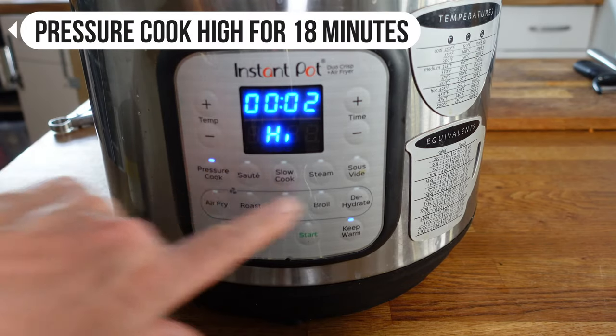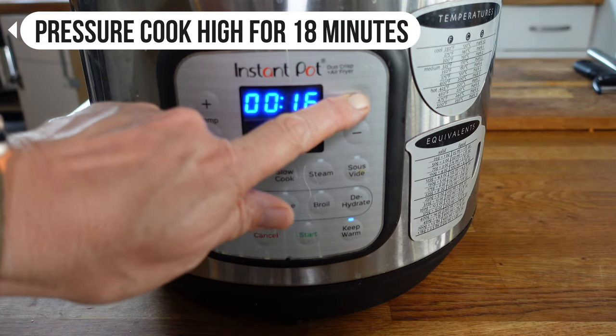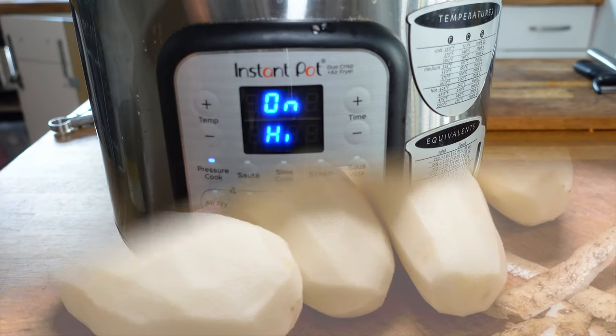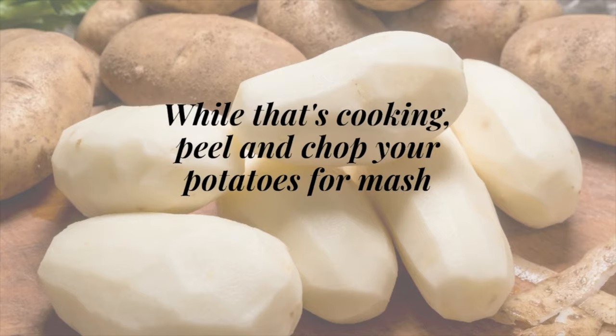We're going to pressure cook on high for 18 minutes. While that's cooking you can peel and chop your potatoes ready to make your mash.